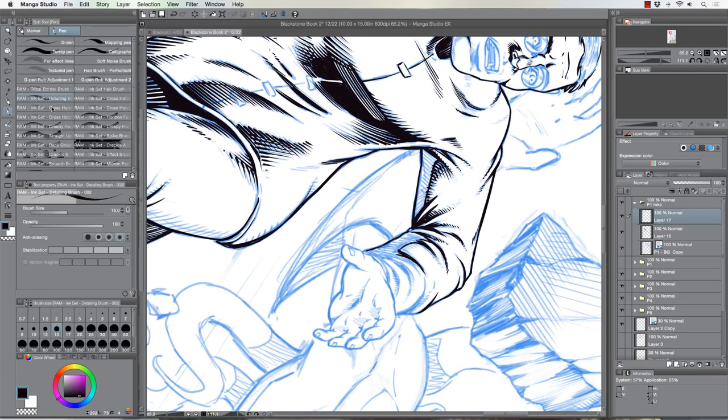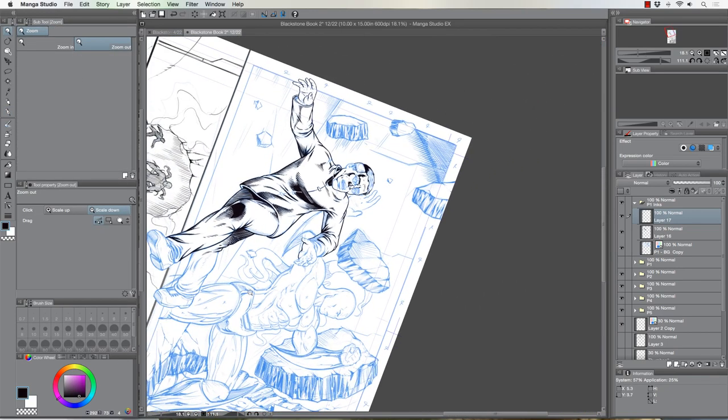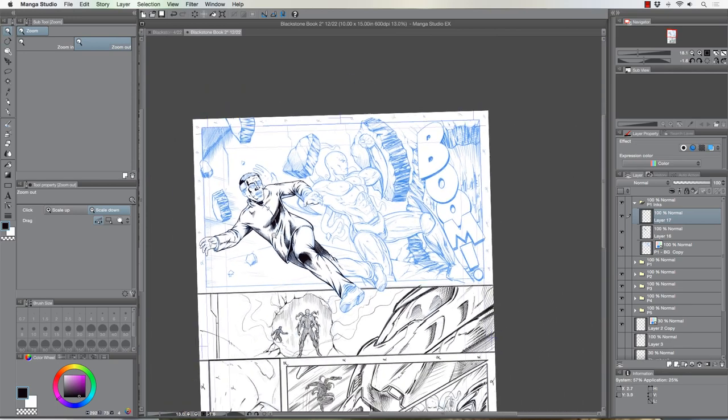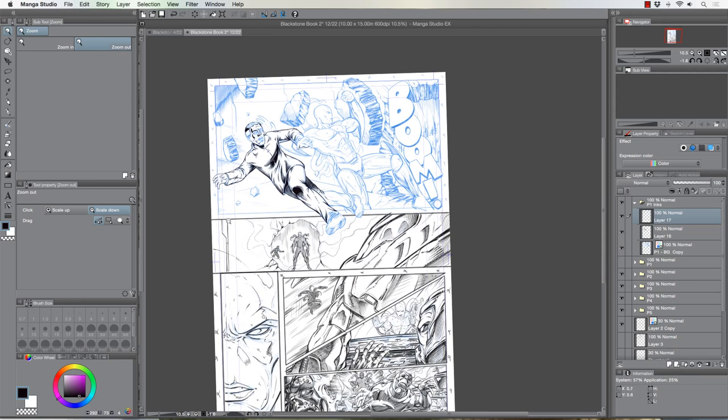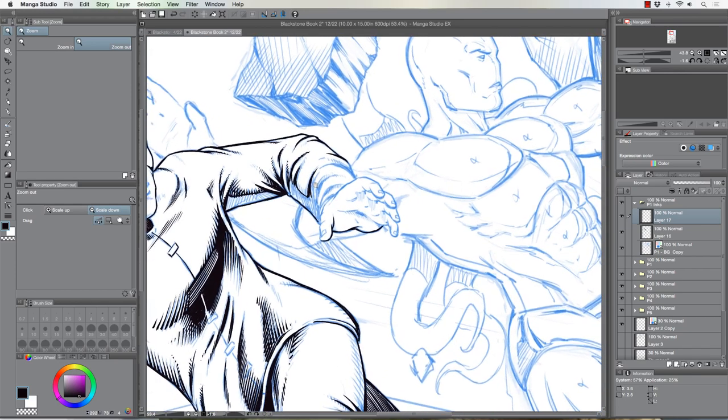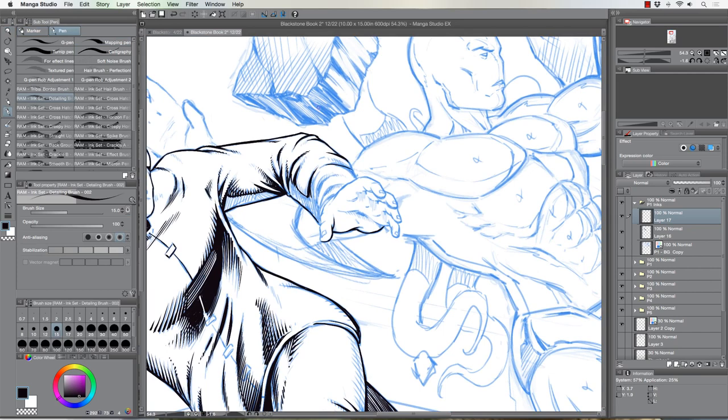You can actually waste a ton of time by zooming in too far to your ink work, then pulling back and realizing those lines are way too thin, or that cross-hatching in that part of the hand is not even going to be noticeable when it becomes a printed comic. You've got to be very aware of the size of lines in respect to what you're creating. On my screen right now this is about the actual size of a page, so you can imagine how small that hand is going to be when it's done.